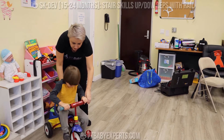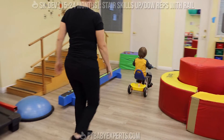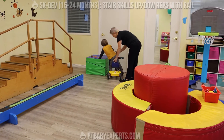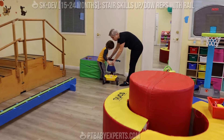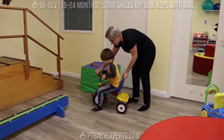Getting on. And again, you can push through the legs or not. You need to get off so you can put them inside. Getting on, holding on the tricycle with both hands.